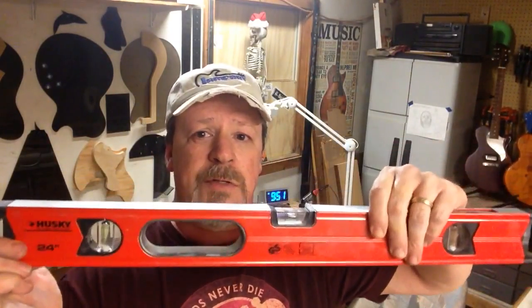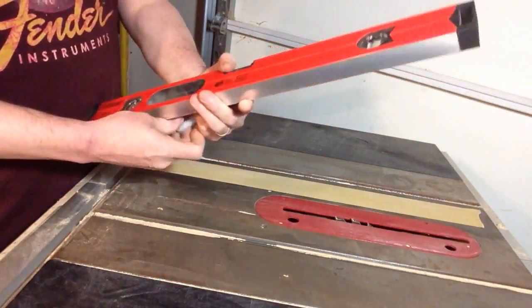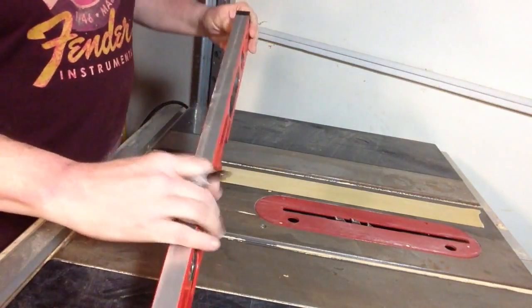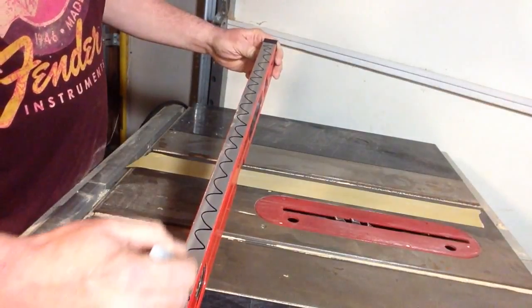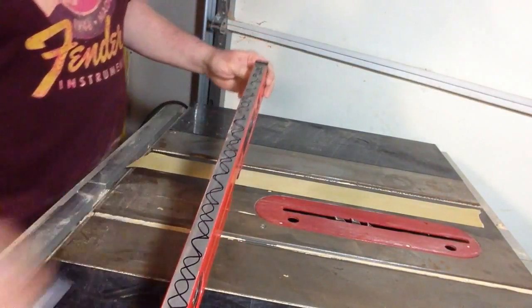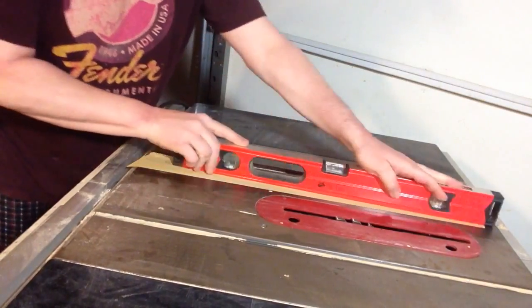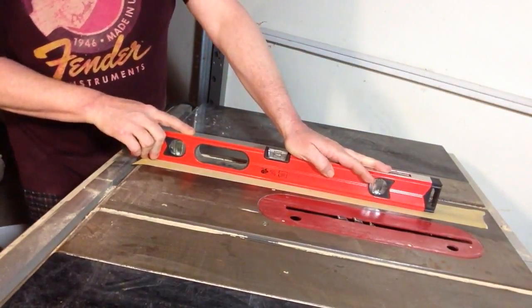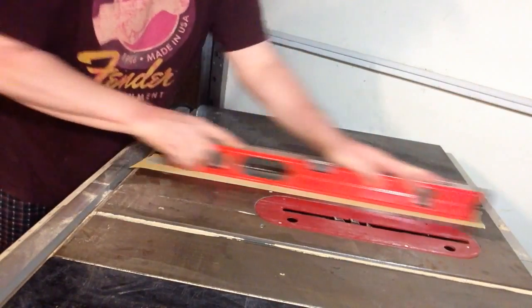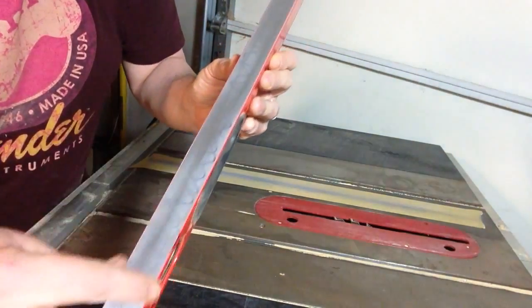Here's our sandpaper stuck to the top of our table saw. We take our spirit level and draw Sharpie lines all across the top like that. Then we set it on our sandpaper — and as you can see, it took the Sharpie off in the middle but not on the outside, which tells you that this thing wasn't really true. It was sort of rounded. So we're just gonna keep going.